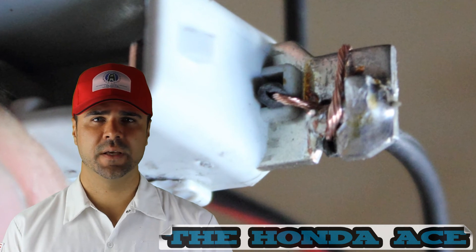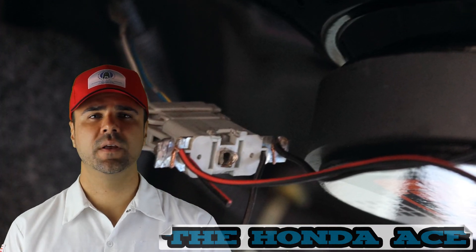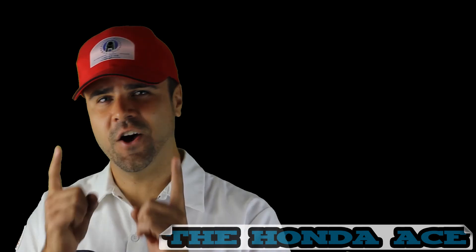Once the new speakers were installed, they sounded great. I hope this video really helps you out, and thank you for watching the Honda Ace.